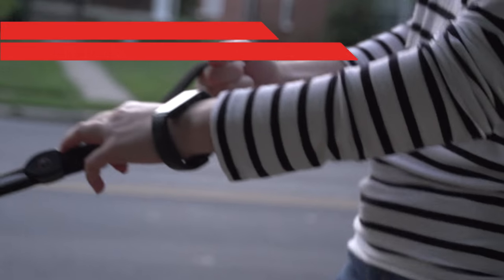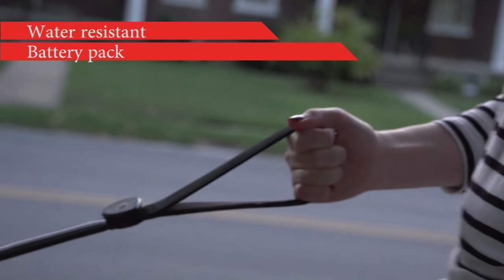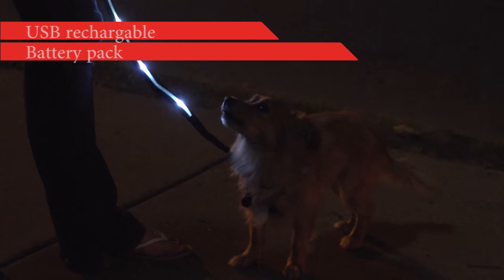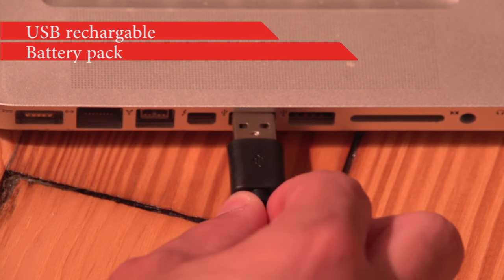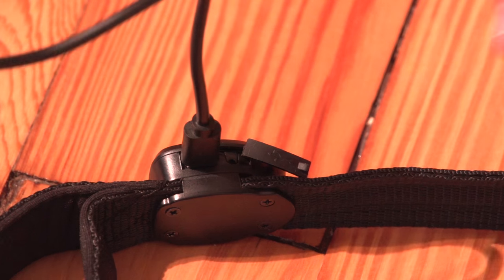They're also made with a water-resistant battery pack that holds a charge through over two hours of use, so you don't have to worry about getting caught out in the dark or the rain. The USB rechargeable battery pack fully charges in under three hours from any standard USB port using the included USB cable.